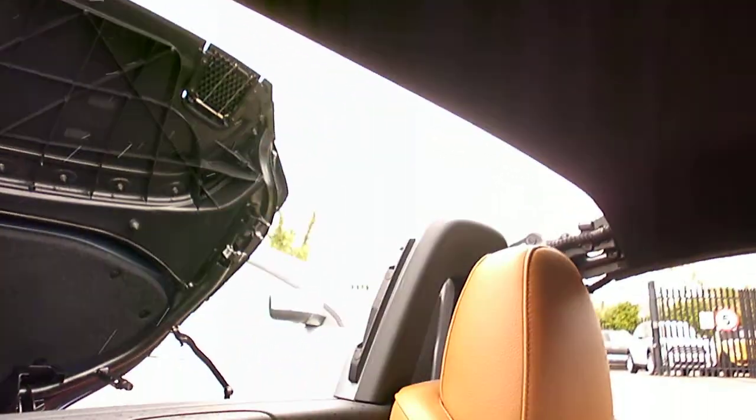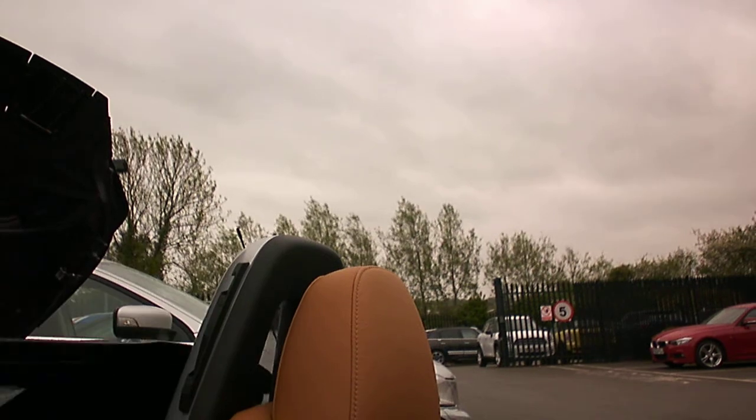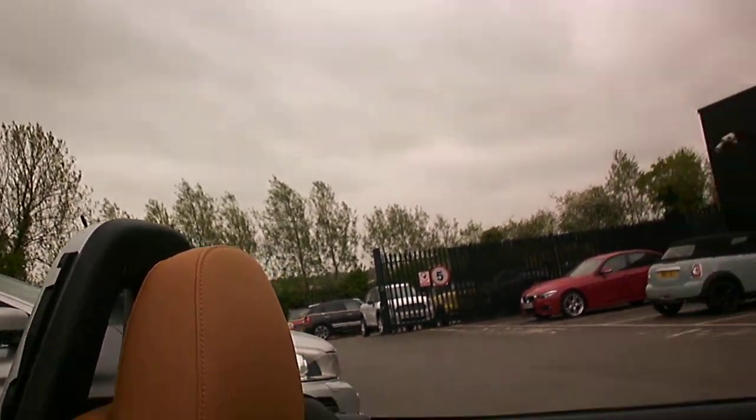The hood's fully operational. I'll just show that operating now. It's a shame it's raining today — it doesn't help. That all works fine, no problem at all.